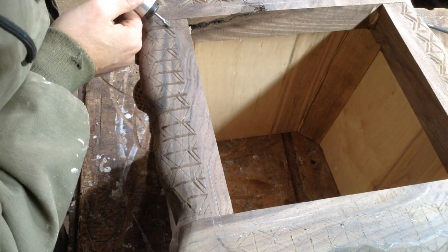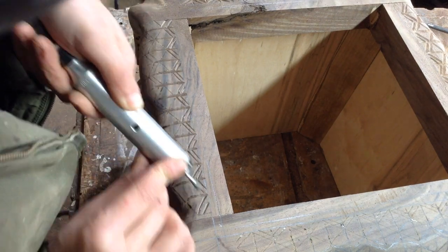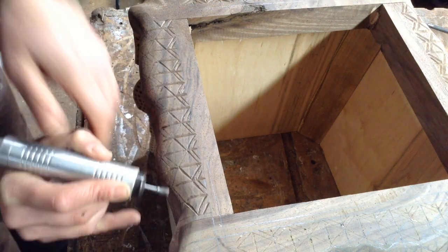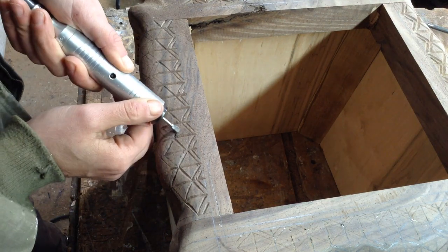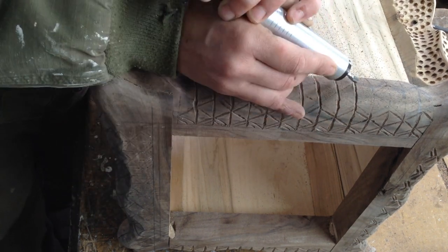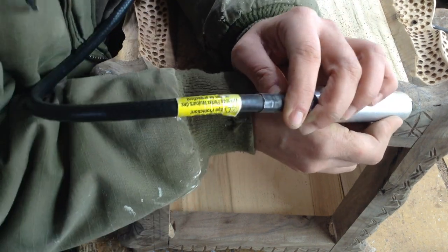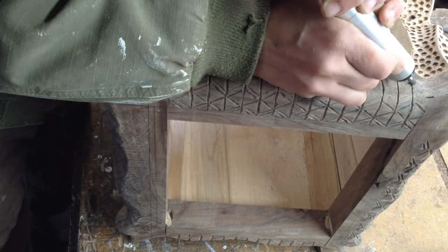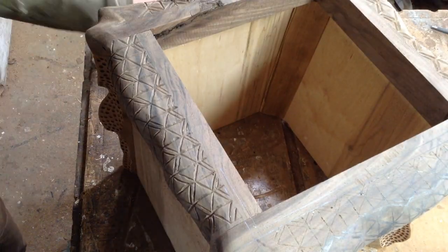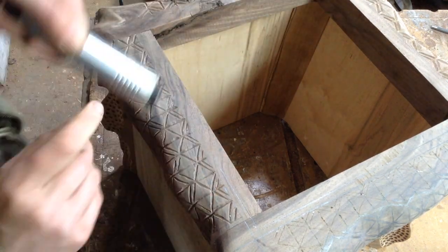Then I'll switch to the other side to create a mirror image. If you have a Dremel and somewhat of a steady hand you could easily recreate this pattern. I'll go through on one side and then the other to create a V-groove valley for that pattern. I have a finer diamond bit I'll go through and clean this up with, and then I'm doing the other side just to make that mark a little more prevalent.